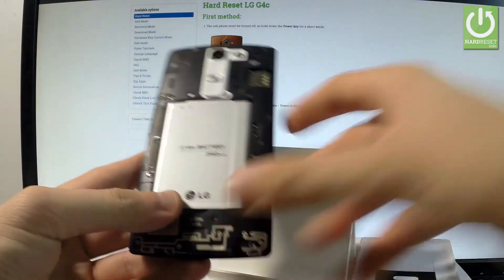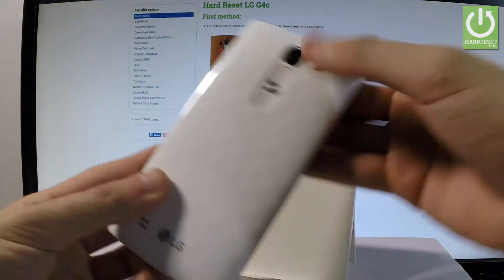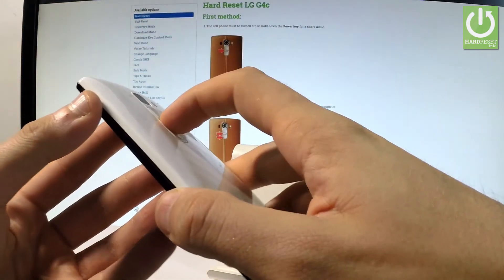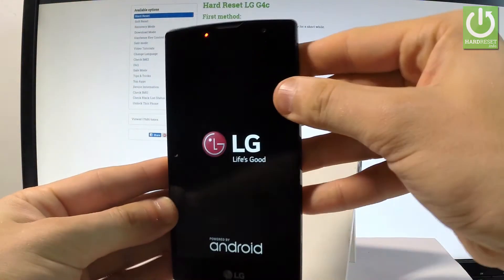Then put the battery back in the exact same way, close the back cover, and press the power key to switch the device on. The LG G4C is now turning on.